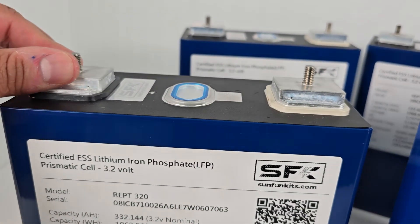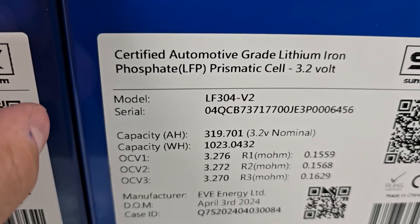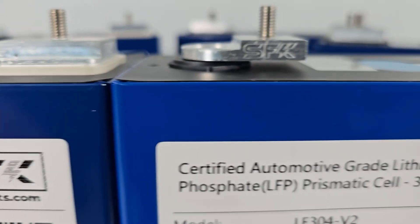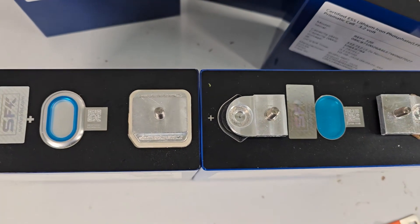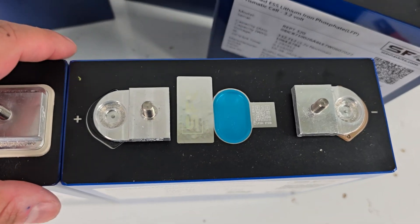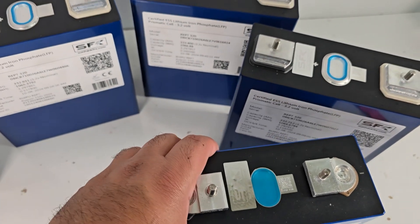But this new cell is just a whole other level — there's no weak point, it's super solid. Looking at the size comparison, the cells are almost identical. I would say maybe half a millimeter taller, if that. Physically they're almost identical — you're getting even more capacity for relatively the same size. It might be slightly thicker and slightly taller but it should fit our kit cases just fine.